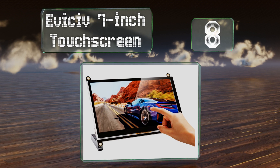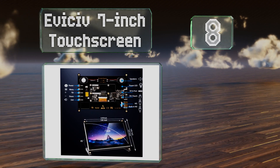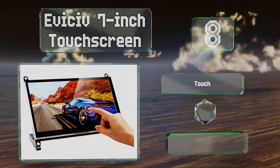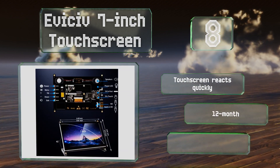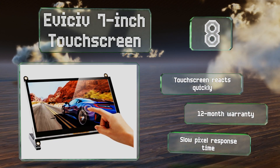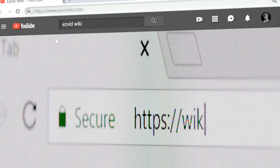Coming in at number eight on our list, the EVsive 7 inch touchscreen is ergonomically designed to reduce fatigue during prolonged use. Its excellent color reproduction and brightness will make it hard to peel your eyes away from the screen. The touchscreen reacts quickly and is backed by a 12 month warranty, however its pixel response time is slow.